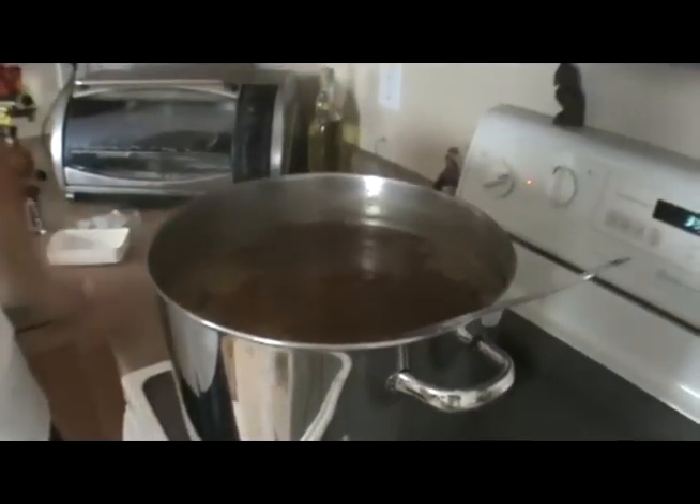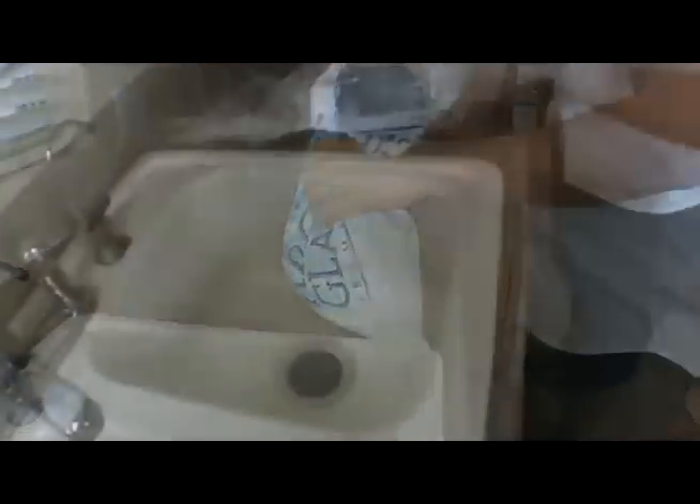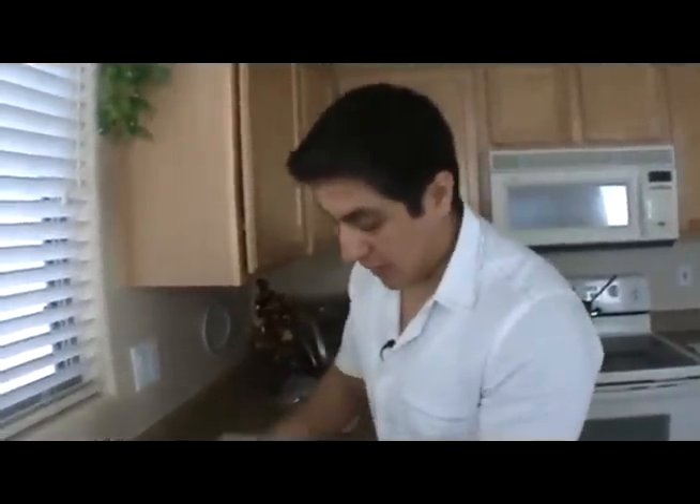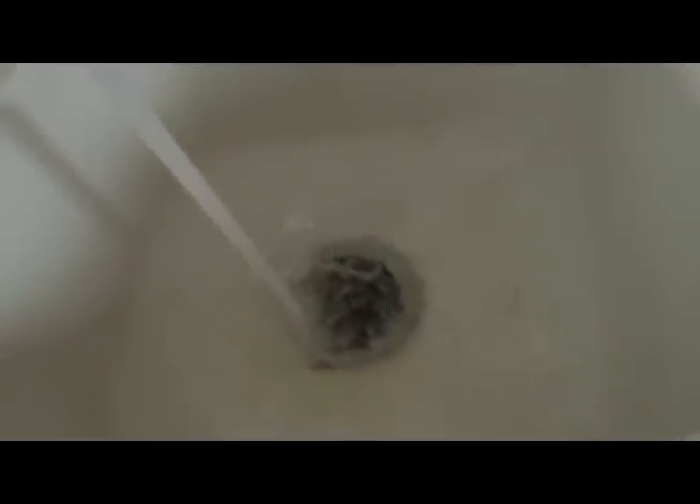Now it's time to get our ice bath ready. A little tip: when you put your ice in, you want to grab about a dash of salt and just throw that into the ice. Get that water ready. Then we're going to be adding our last set of hops and bringing our pot in to cool it down.